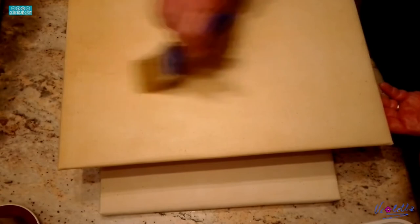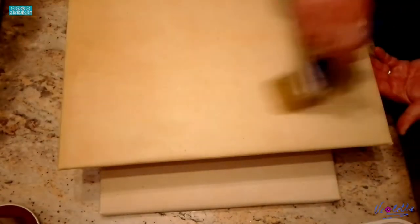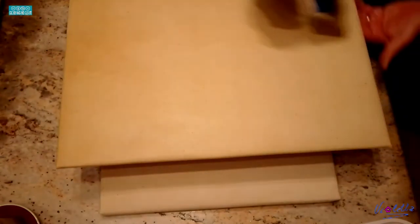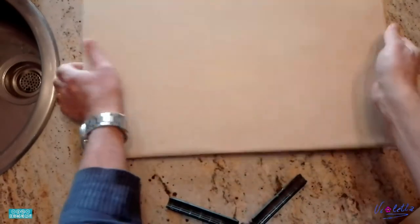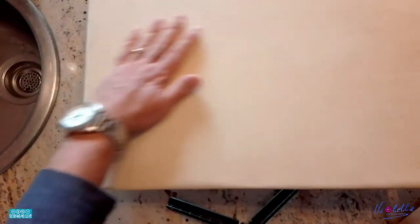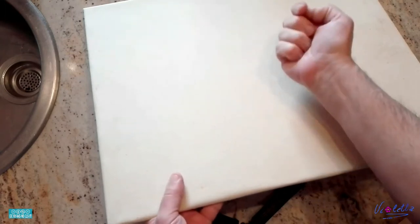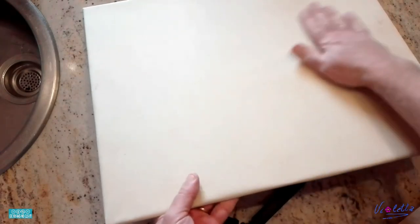Questa operazione si chiama apprettatura della tela. Fate asciugare almeno 12 ore, meglio 24. Considerate che per preparare le tele ci vogliono circa tre giorni di lavoro, quindi non è consigliabile prepararle il giorno prima di dipingere. Dopo circa 24 ore, la superficie è totalmente asciutta e un po' aspra, perché il passaggio della colla ha fatto alzare leggermente i peli della tela.